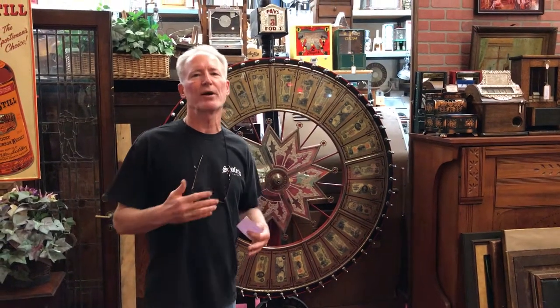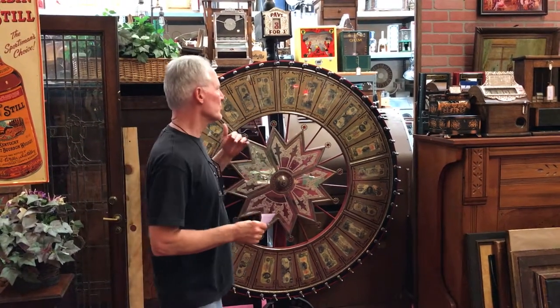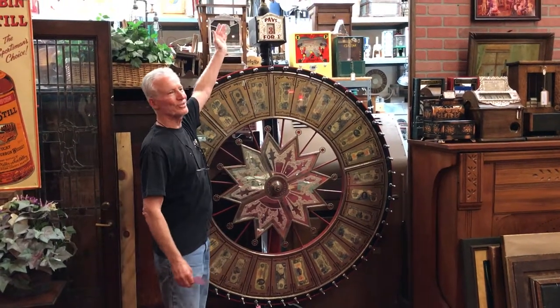Hey folks, how you doing today? So we're always trying to find that good gaming equipment for you. What we're offering today is a Moore and Hook money wheel. The nice thing about this wheel — it's standard, it's five foot wide, and it is like seven foot something.